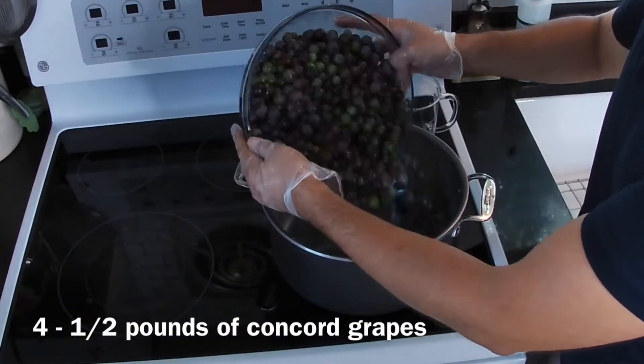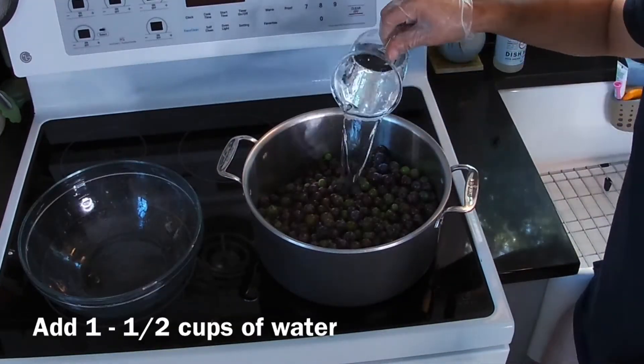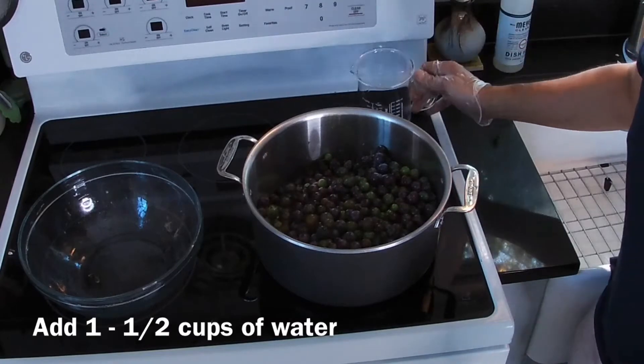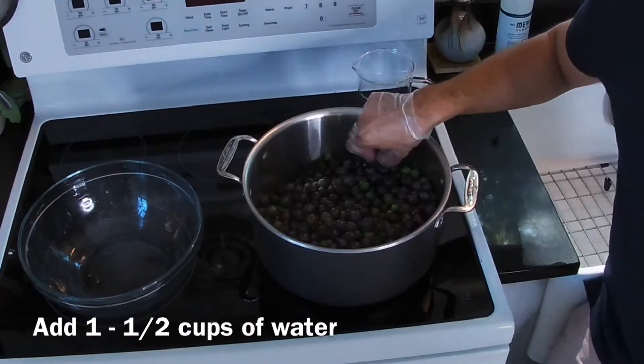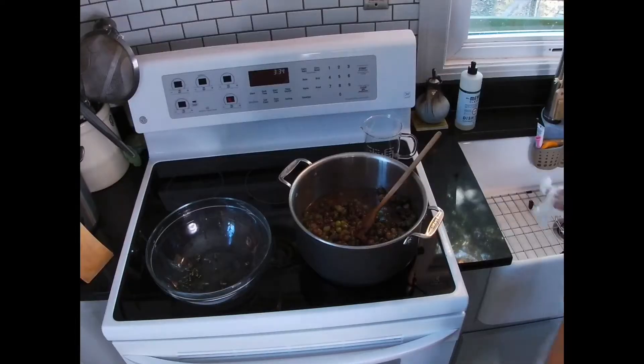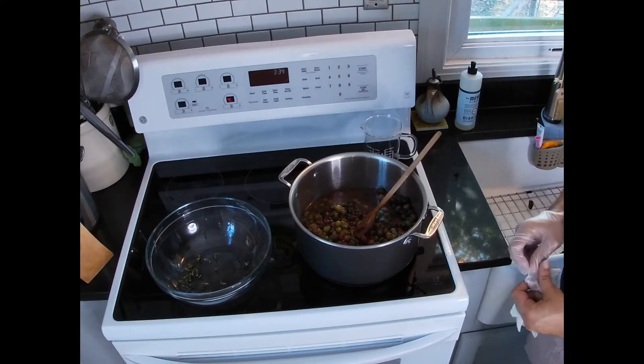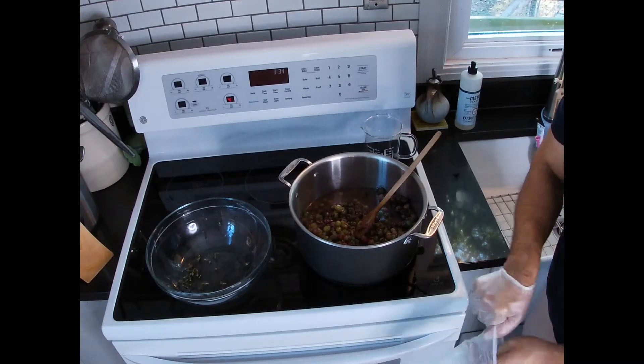I'm just going to put them in my pan. Use a medium heat and add a cup and a half of water. If you see any stems go ahead and pick them out — a stem or two is okay because we're going to strain everything anyway.